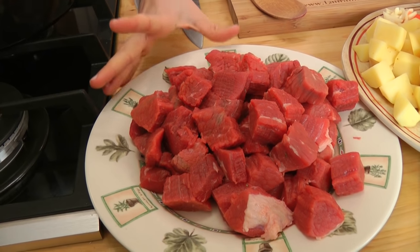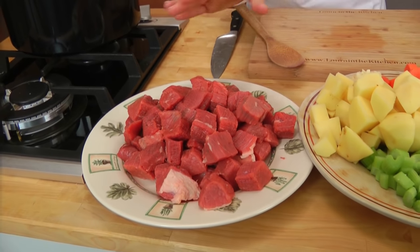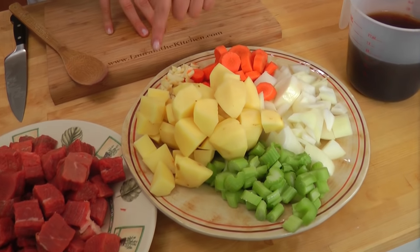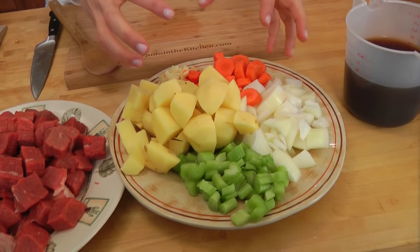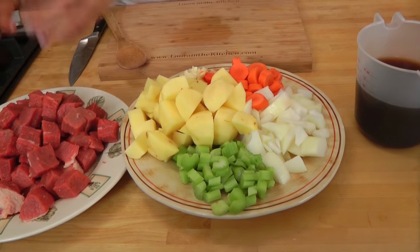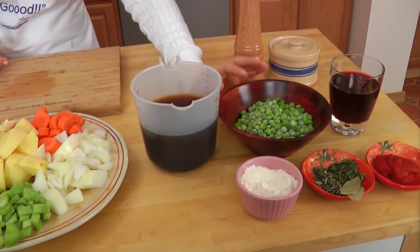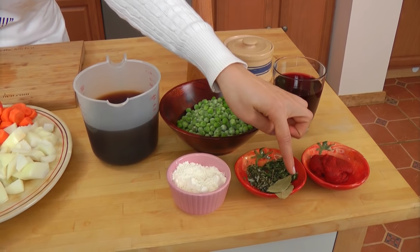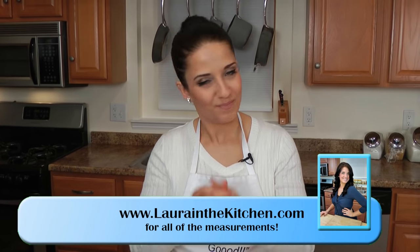Before we get started, let's go over the ingredients. You're going to need some stew meat — I'm choosing to use a chuck roast for this; I think it works best, but you can use whatever you like. I've got an array of vegetables: carrots, onions, potatoes, celery, and a little bit of fresh garlic, peeled, washed, and cut into large chunks. I like my veggies to be the same size as my meat. I've also got beef broth, frozen peas defrosting, a little red wine, tomato paste, fresh thyme, fresh rosemary, dried bay leaves, all-purpose flour, olive oil, salt, and pepper.